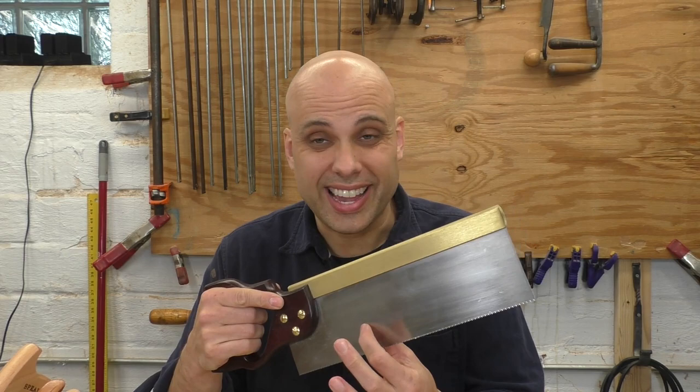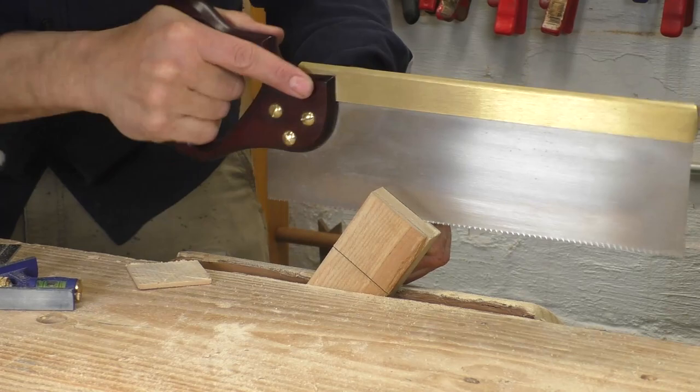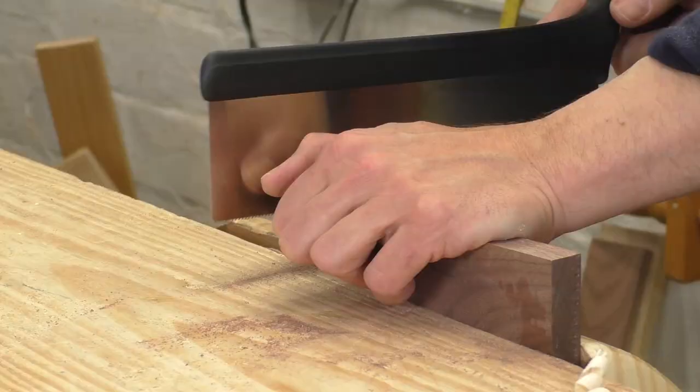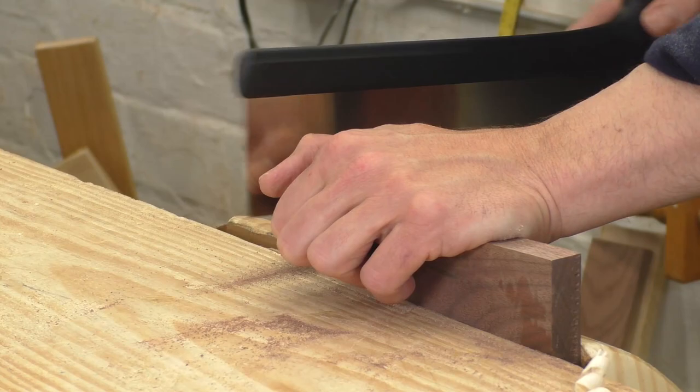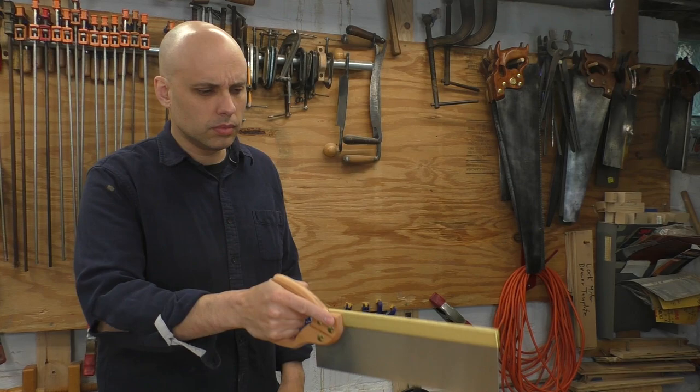In case you're new to all this, a joinery saw is also called a back saw. It's got a thin plate and a spine, or back, to keep it straight in the cut. That spine also adds weight, so you can feel when the saw is plumbed, and the weight helps you in the cut — you're not pushing down because gravity is doing that for you. These saws are filed for a rip cut, because most joinery is rip cutting, and because small rip teeth handle cross cuts just fine. So we're looking for a thin plate, good back, rip cut, resharpenable, and a comfortable handle.